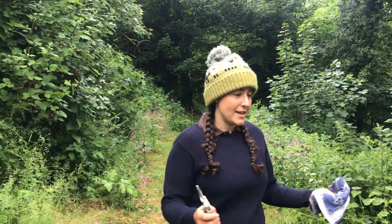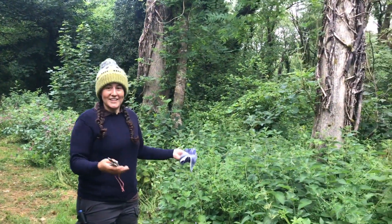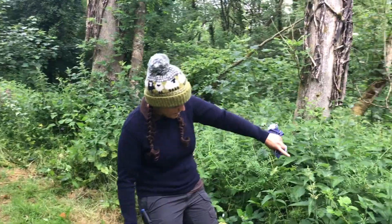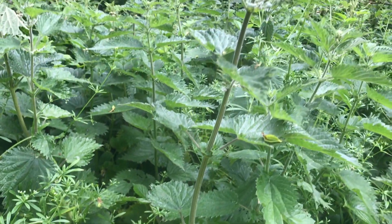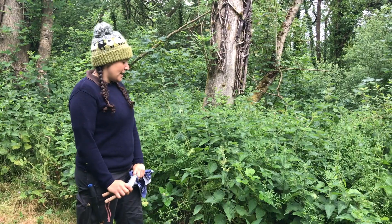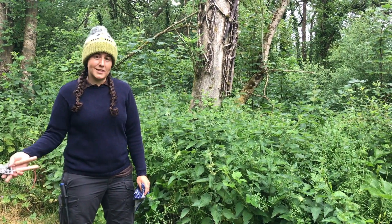To find nettles, look along woodland edges and the edges of paths. They love nutrient-rich soil, so agricultural land and areas of waste are ideal. Here I'm by a woodland and next to a path, so as you can see it is ideal for nettles — there's loads here. I'm going to pick this one because it is over one metre tall, which is the ideal height. It's June now, but you can look from the end of May onwards to the end of summer.